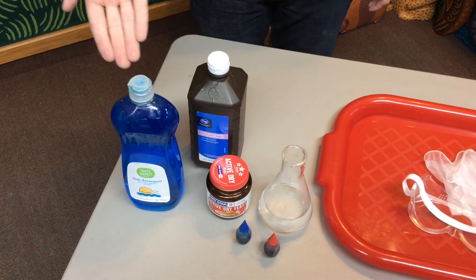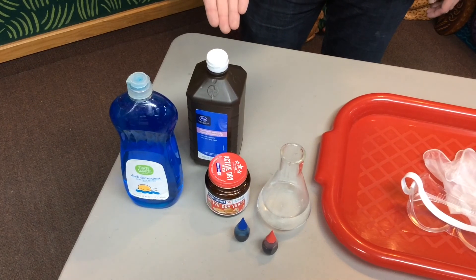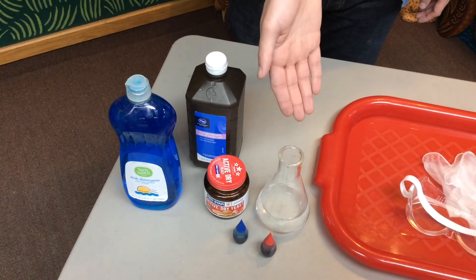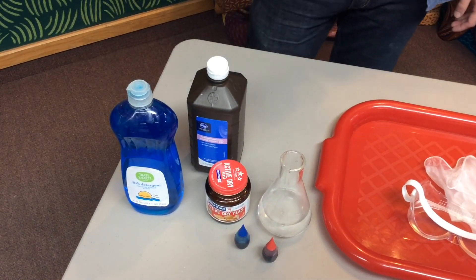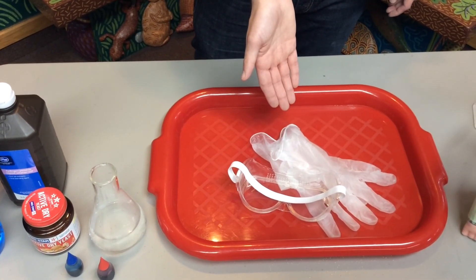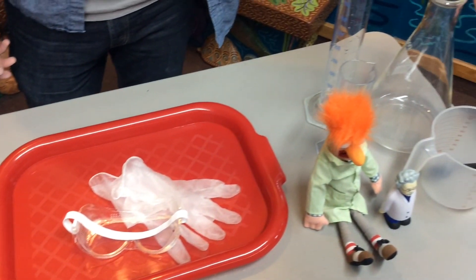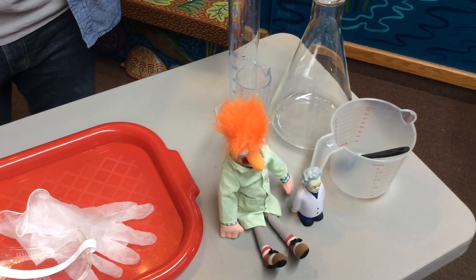Today you're going to need a squirt of dish soap, a cup and a half of hydrogen peroxide, one tablespoon of dry active yeast, three tablespoons of warm water, and food coloring. You'll also need safety goggles and gloves to protect your eyes and hands from irritation, as well as various measuring cups, spoons, beakers, and graduated cylinders to perform your chemical reaction in.